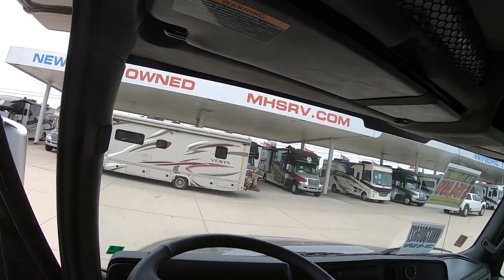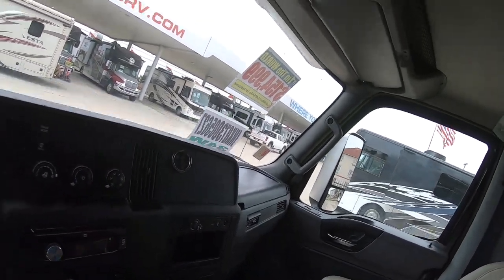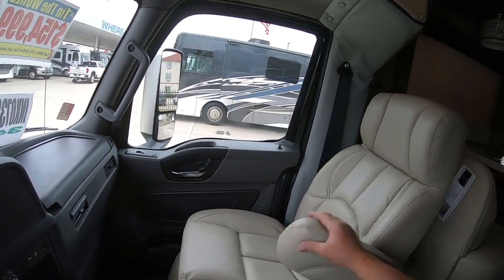Much easier to get into than Miss V — I don't bump my head. Beautiful leather seats; they're comfortable, very comfortable. All power. So if you're a really tall guy, this thing will be great for you. All right — if you enjoyed our wandering around checking out Super C's, please give me a thumbs up. If this is your first visit, please remember to click on the subscribe button and hit that bell as well. Y'all come back now.